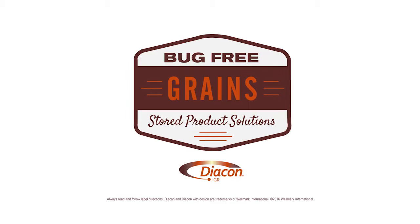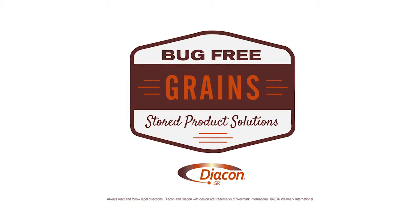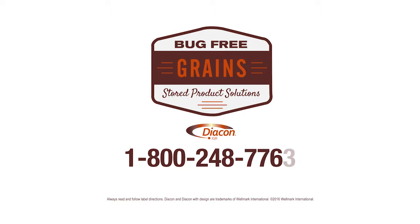Let's discuss how Diacon IGR can be a good fit for your operation. Call 1-800-248-7763 to speak to a representative, or visit BugFreeGrains.com for more information.